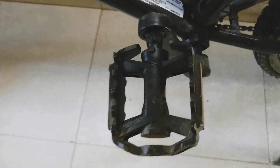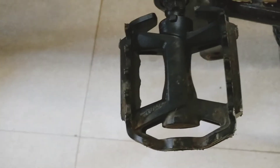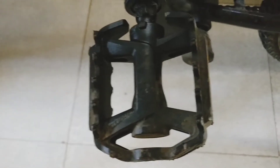Now we will see the pedal of this cycle. The pedal is a VP pedal. It has pins on its sides and is completely flat in the middle. This is so that your shoes get grip on the pedal and you don't slip while riding the bicycle.